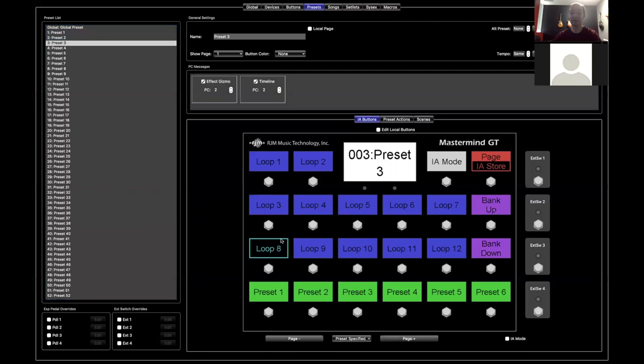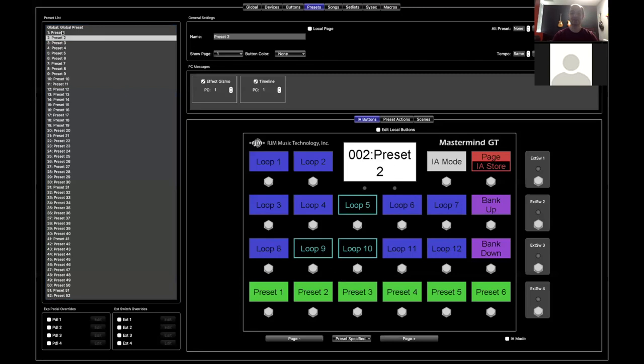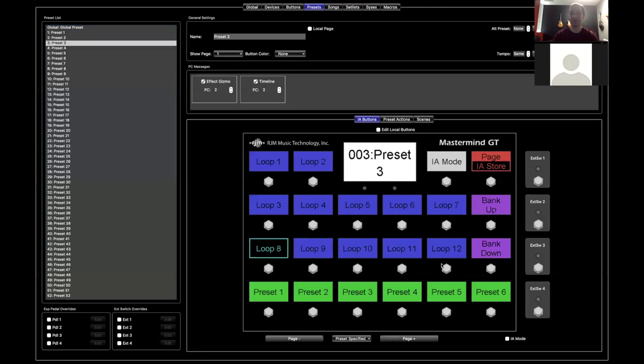We can use the system to basically program our Effect Gizmo directly from the GT. As we select presets, those loops will turn on and off automatically. You can do the same thing on the GT itself by pressing buttons and then holding an IA store button. If you hold it for two seconds, it stores the current on/off state of each IA button to the current preset — just like we did here. Without going into the editor, you can adjust each preset and tell it which ones turn on and which ones do not. Really quick and easy way to set up your presets.